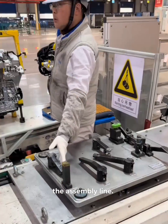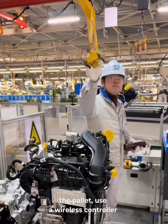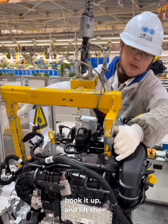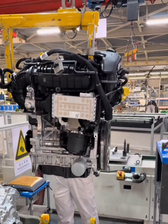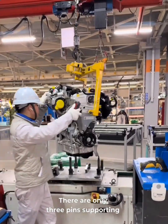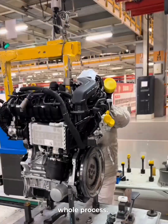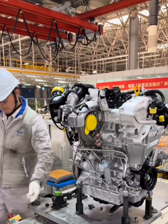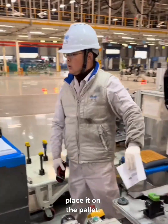From here, it rolls over to the assembly line. We adjust the support points on the pallet, use a wireless controller to move the hoist into place, hook it up, and lift the engine onto the pallet. There are only three pins supporting it, but the engine's heavy enough that it stays stable through the whole process.